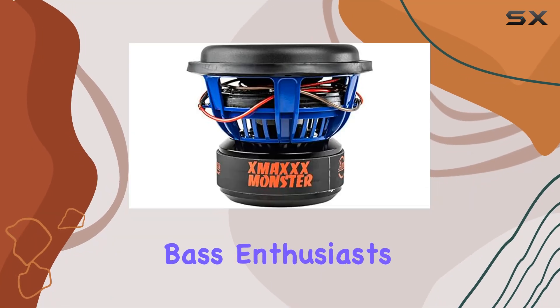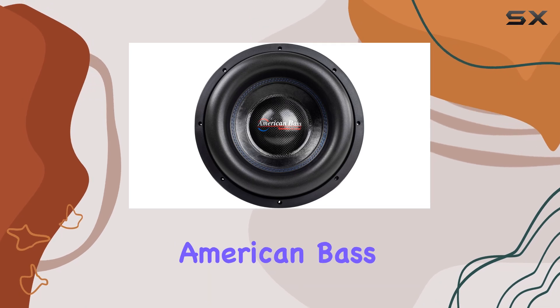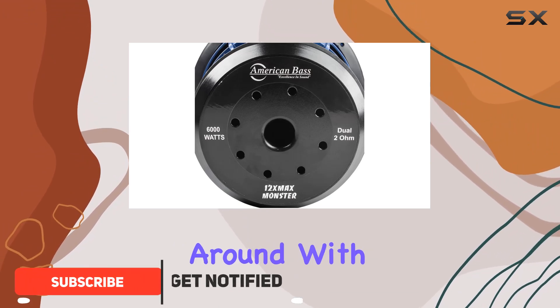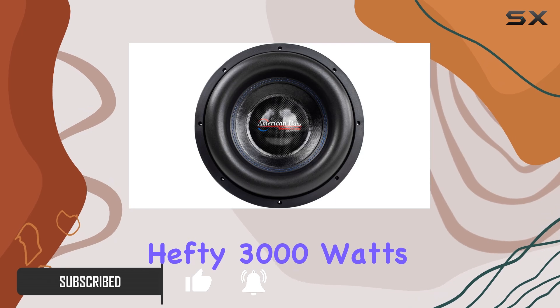Hey there, fellow bass enthusiasts. Today, we're diving deep into the powerhouse that is the American Bass XMAXXX 12-inch monster subwoofer. This bad boy isn't playing around with its jaw-dropping 6000 watts max power and a hefty 3000 watts RMS.